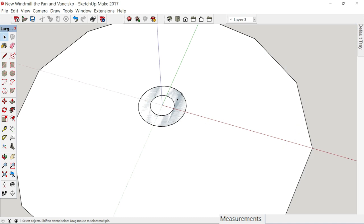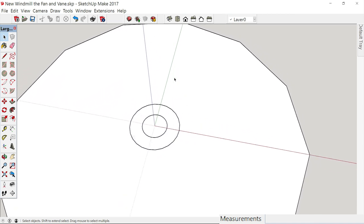We're not going to give that any thickness just yet because what I want to do is intersect the vanes — the weather vanes — when we make them. So for right now, we'll just let that be like it is.